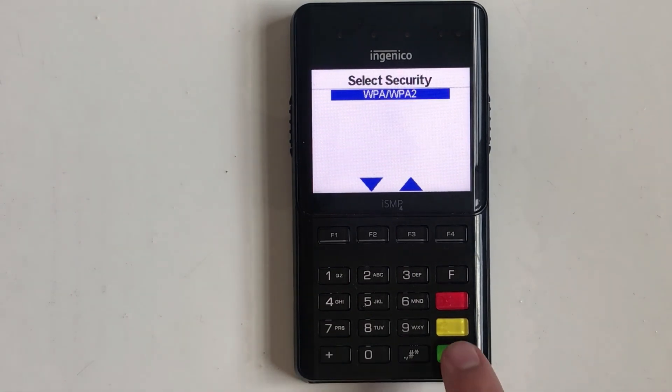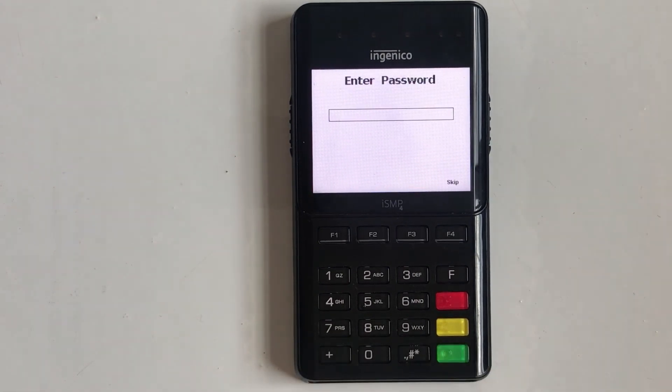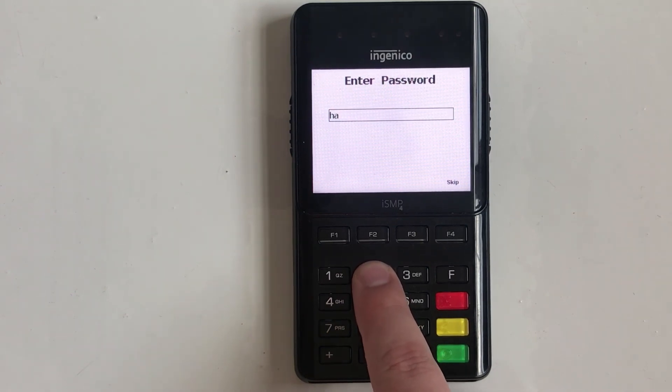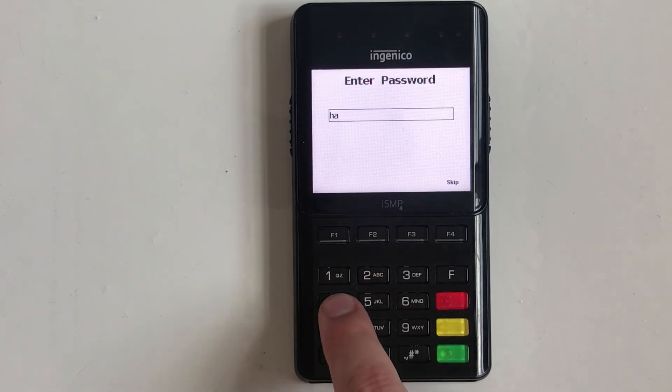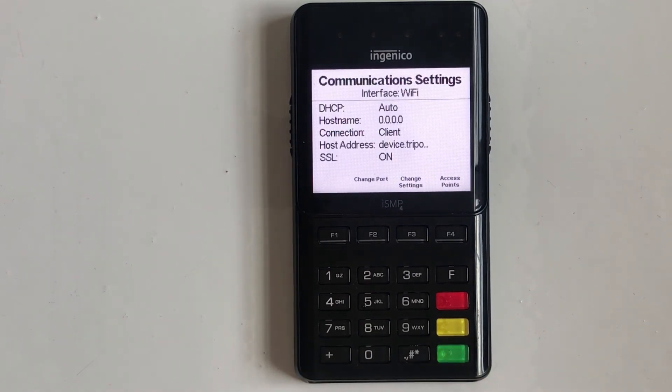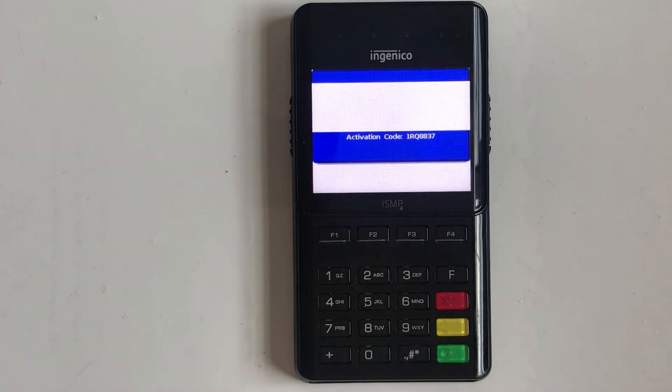Confirm the desired security setting and enter the WiFi password using multi-tap text entry. For example, tapping the number five multiple times will cycle through the number five and the letters J, K, L in both lower and upper case. Punctuation marks can be cycled through by tapping the pound key. Once the password has been entered, press the green enter key. The terminal should then advance to a screen showing the activation code, which you'll use to pair your terminal with your account.